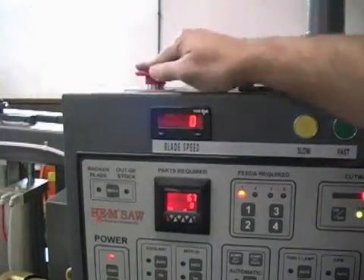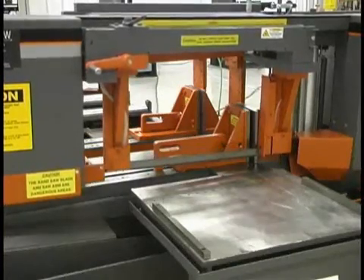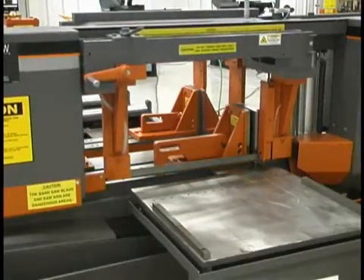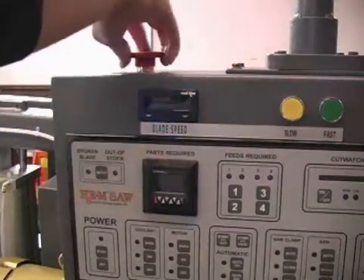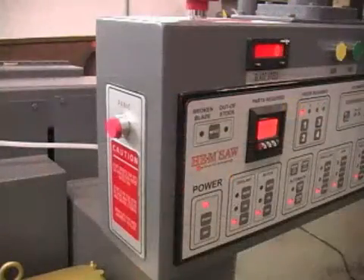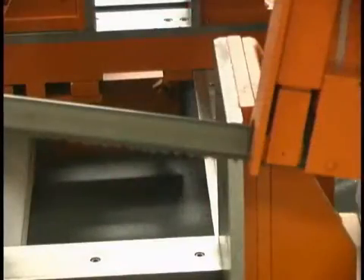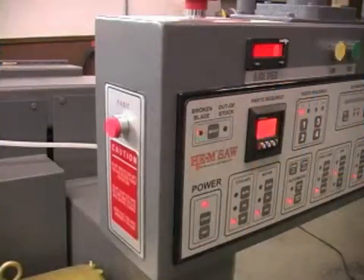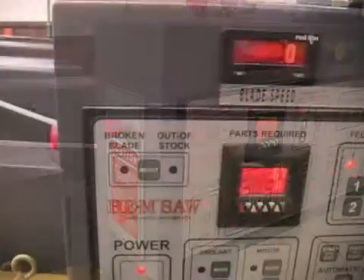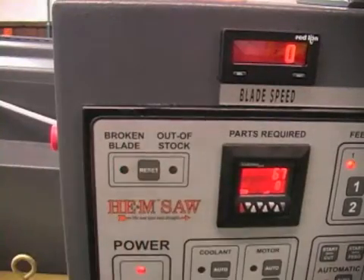The emergency stop on the top of the control console shuts off all power to the control as well as the motor and blade. When the emergency stop is pressed, the arm will fall and the control will be without power. Twist the spring-loaded emergency stop button to release it and restart the saw. The panic button located on the outside end of the control console will shut off the motor and stop the saw blade, but will not shut all power off to the control console. When the panic button is pressed, the broken blade light will illuminate. To clear the broken blade light, press the reset button.